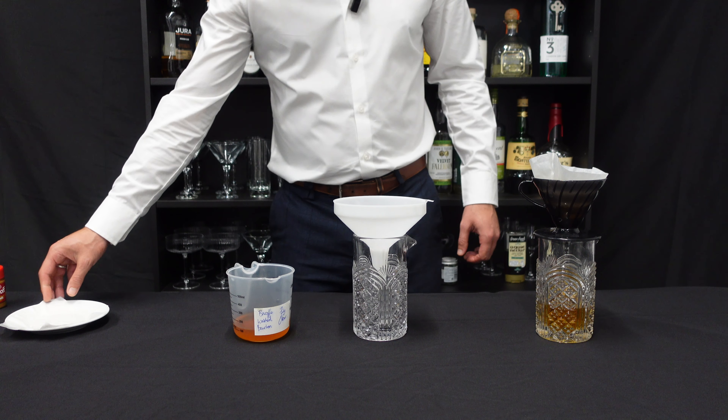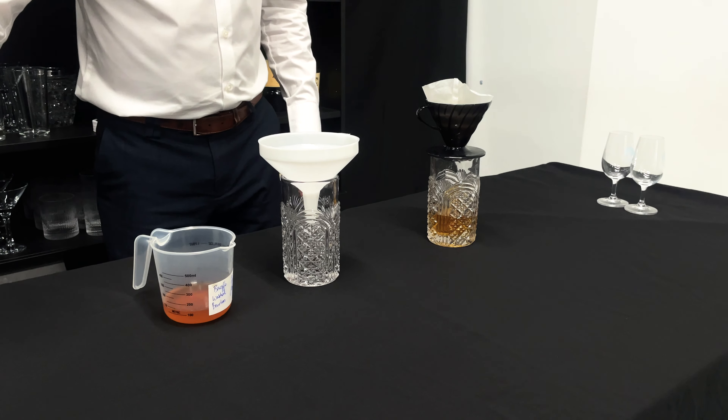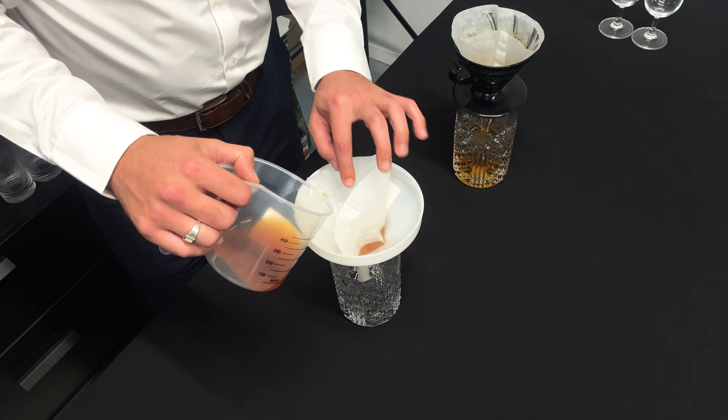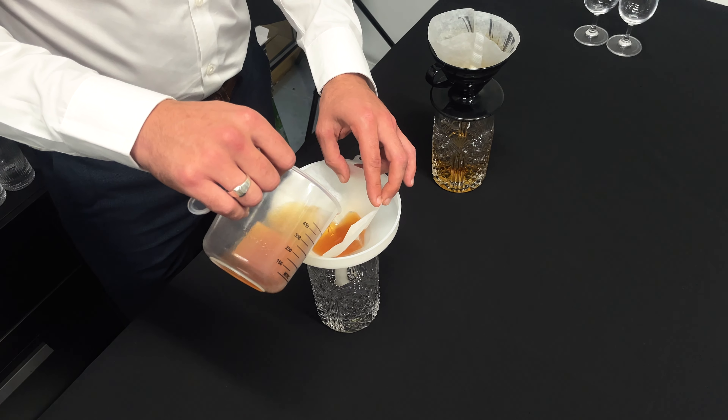Next, we're going to strain our Biscoff washed bourbon. Once again with the wet paper — make sure it doesn't fold in on itself.